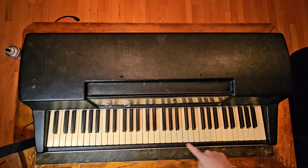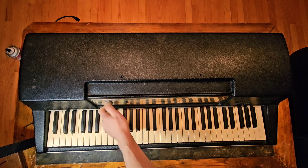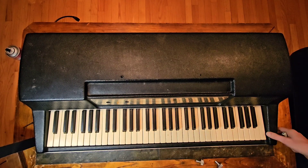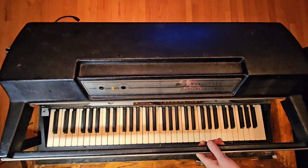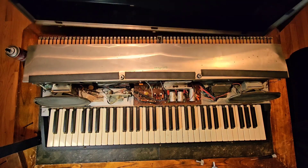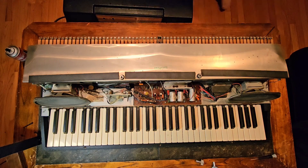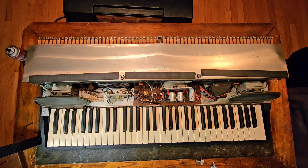There are three screws underneath here to take out, and then you want to take off these knobs — the vibrato and the volume knob here. After that it just lifts up kind of like a car hood, straight up, and then it kind of just fits in these little slots here on the back. It comes right off. I'll set that here and now you have this hum shield right here.